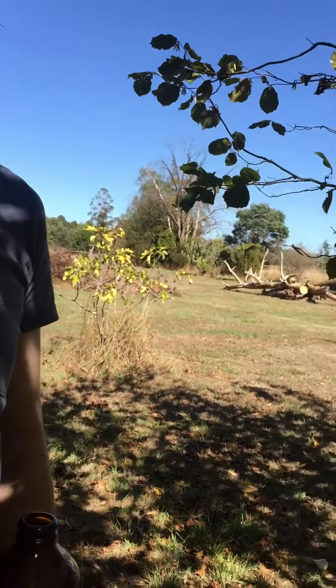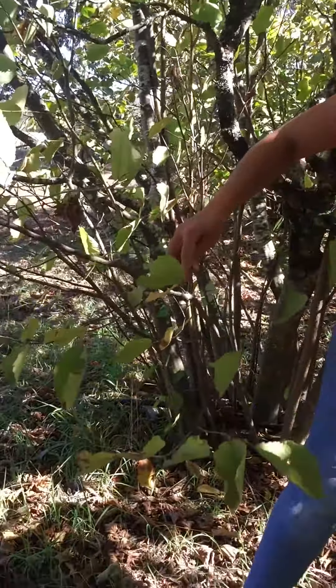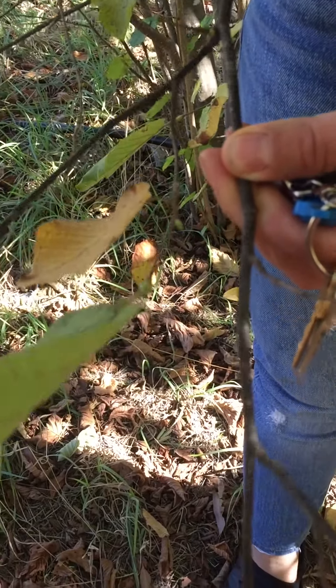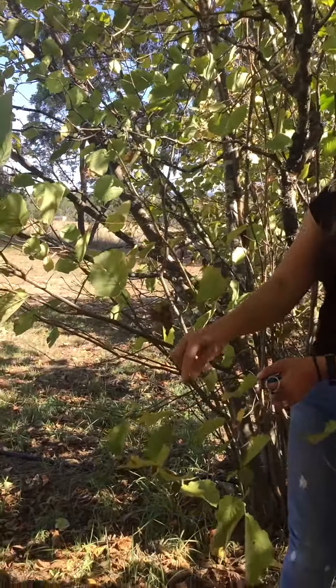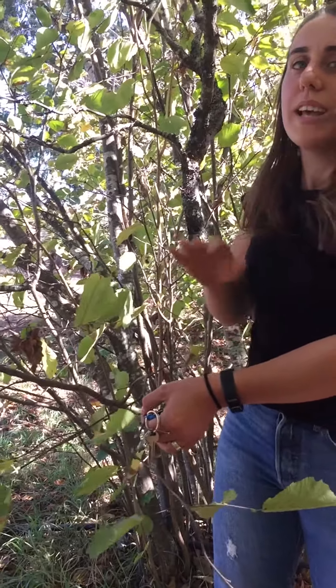If it doesn't have many branches, it's just a waste of space. But you can see on this one — it has branches, and these little things on it are called the baby buds. Those buds will give it leaves or nuts next year.